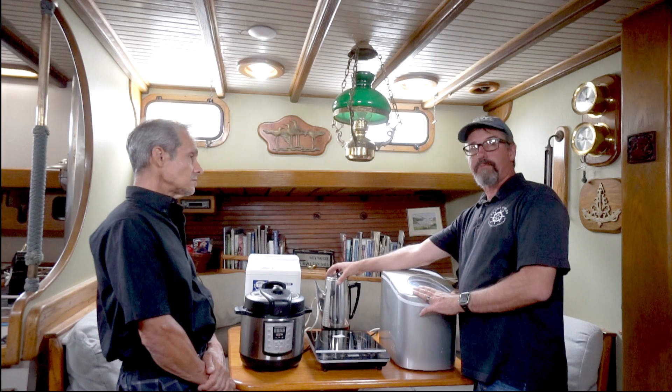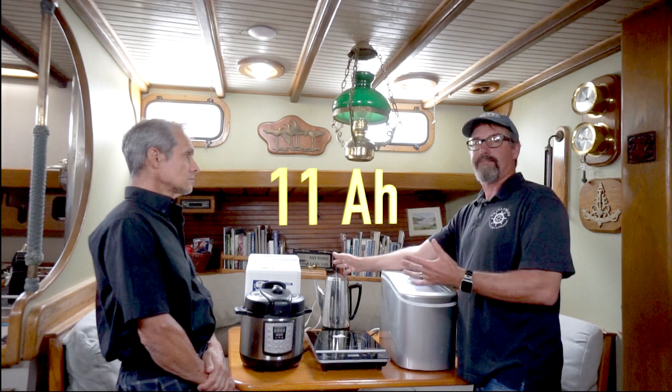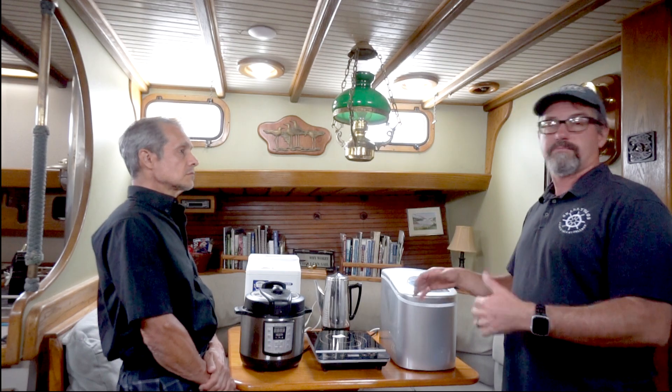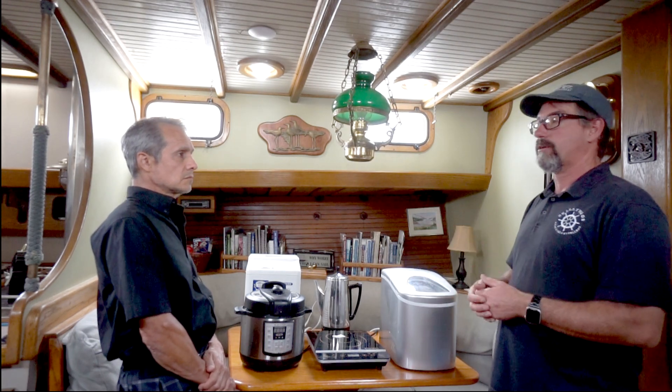The electric coffee pot — this percolator style; I haven't done a drip but I'm assuming it's pretty similar — makes a pot of coffee for 11 amp hours. So I can tally up that in any given day I'm going to need maybe 60 or 70 amp hours for incidentals and living, if I'm just staying on the hook.